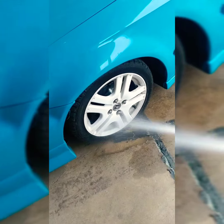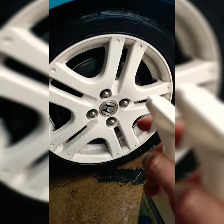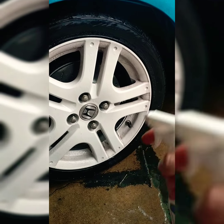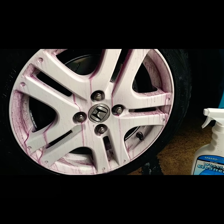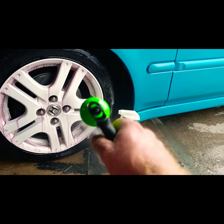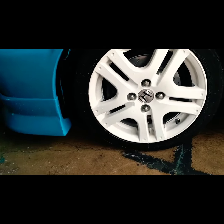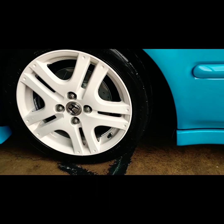Just wash it off first. Now we'll go ahead and start spraying this stuff on there. And you can see, guys, it goes on clear, and then it'll start turning red. All right, so once you get to this point, you're probably going to want to go ahead and just hose it off. As you can see, pretty good result, and we didn't even scrub it at all.